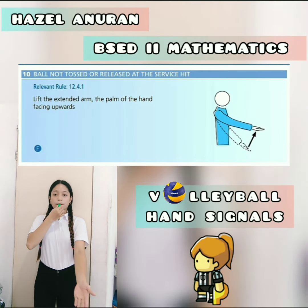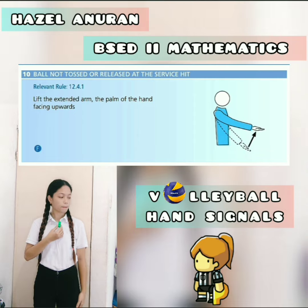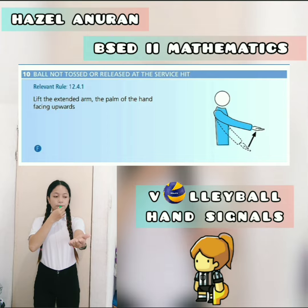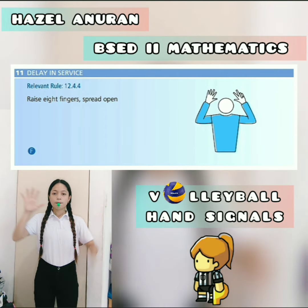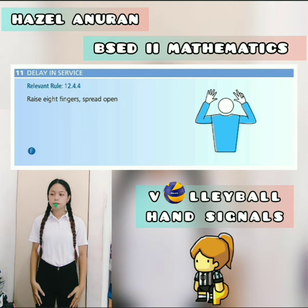Ball not tossed or released at the service hit — leave the extended arm with the palm of the hand facing upwards. The next hand signal is the delay in service — just raise 8 fingers spread open.